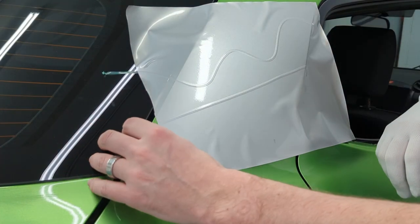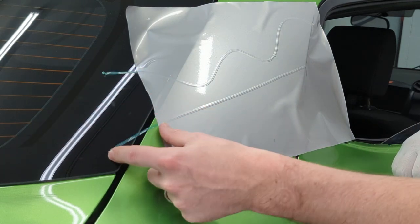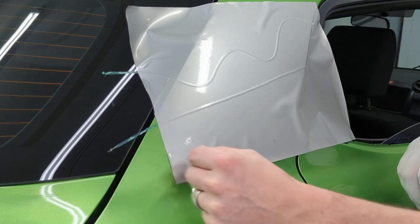When you start with knifeless tape, always give yourself a couple of inches — I'd even go a smidge more than this — before where your edge is.